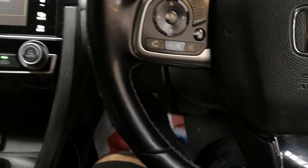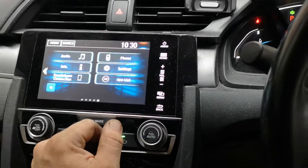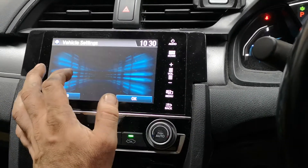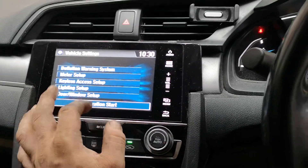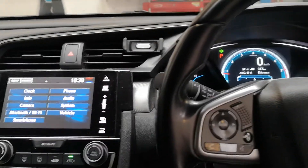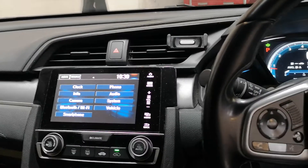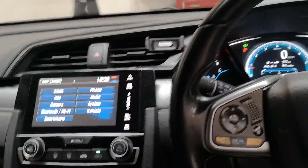The way you do it is this: you can do it with the engine running. You press the home button here, then settings, vehicle, deflation warning, initialise. Now, there are no sensors in the wheels — it uses the rotational speed of the wheel and the programming of the anti-lock brake system and traction system to work out if there's a flat tyre.